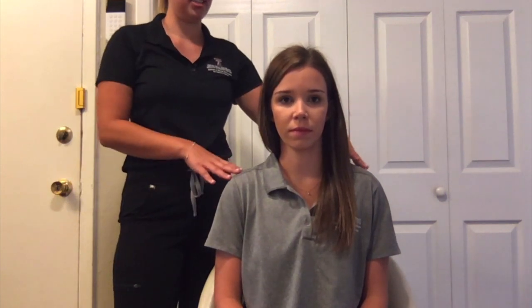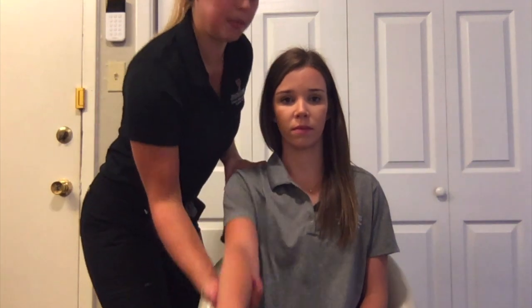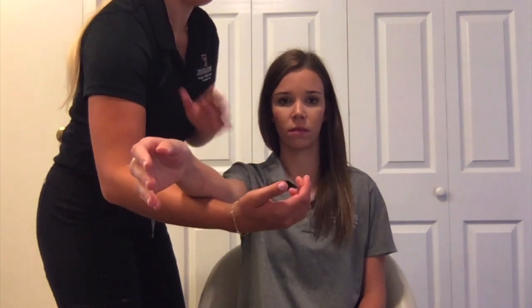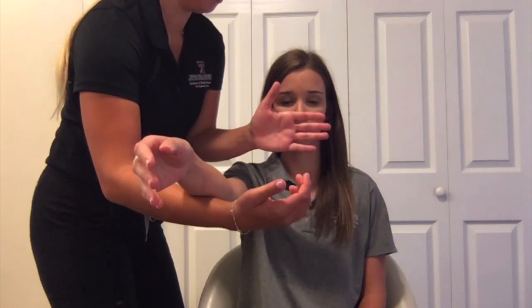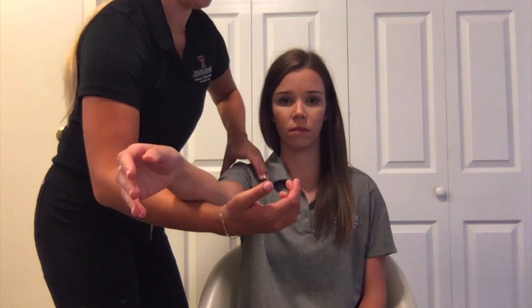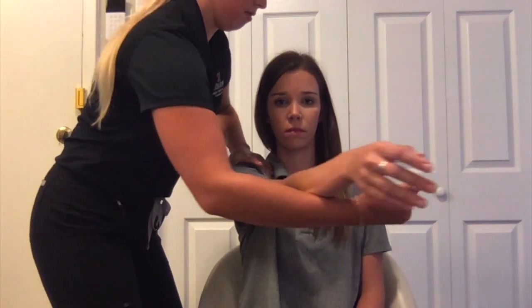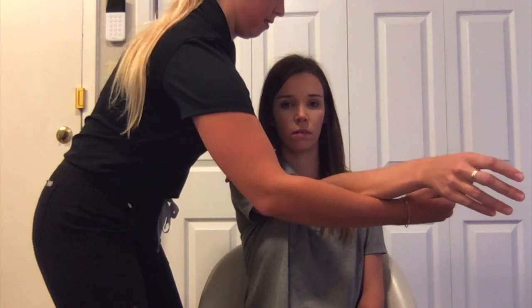For MMT testing of shoulder horizontal adduction in the gravity minimized position, have your client seated with their arm brought up to 90 degrees. Provide support by cradling their arm, and as they move their arm into the adduction position, palpate the anterior shoulder. Okay, go ahead and put your arm towards me — good.